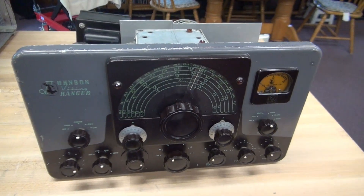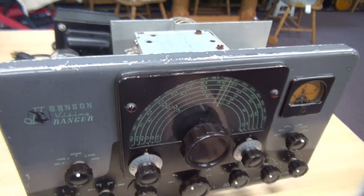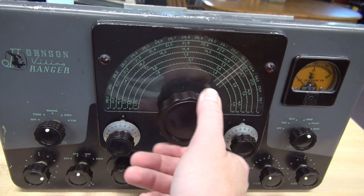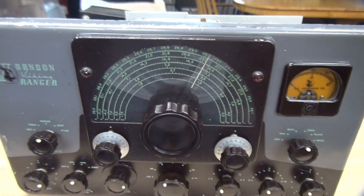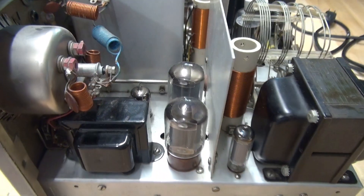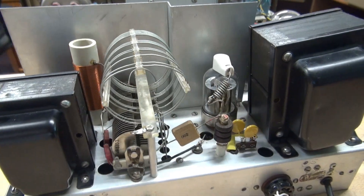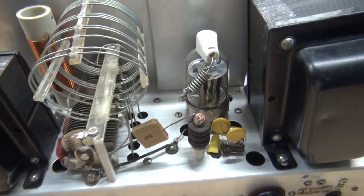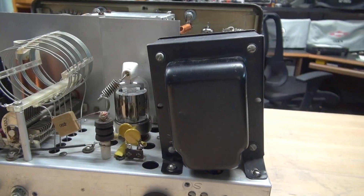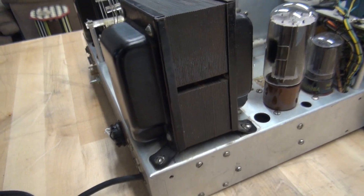Before I tear into this Ranger, let's give it a quick look over. Cosmetically, she is a bit challenged, but all the pointers are on the knobs and controls turn freely including the VFO vernier — which is great, I don't have to pull the front panel. Somebody replaced the modulator tubes with 5881s. Going around the backside, you can see there's been some work on the 6146 plate feed. Take a look at the power transformer — it's like the leaning transformer of Ranger. Obviously, shipping jarred it.